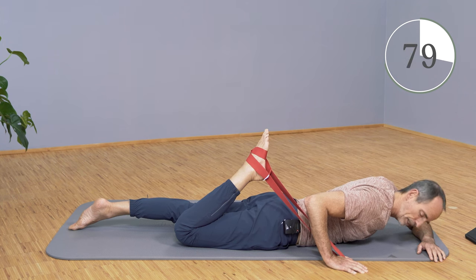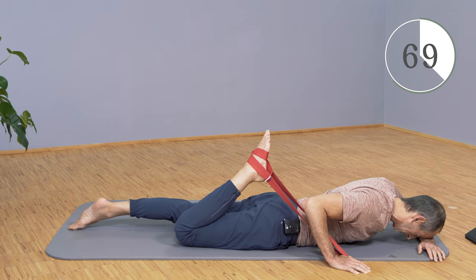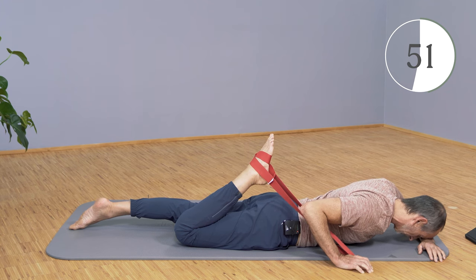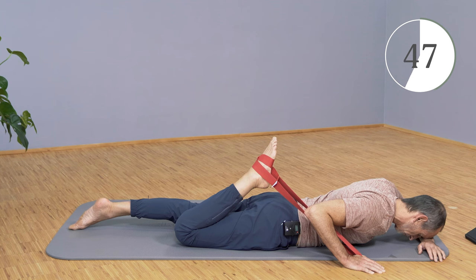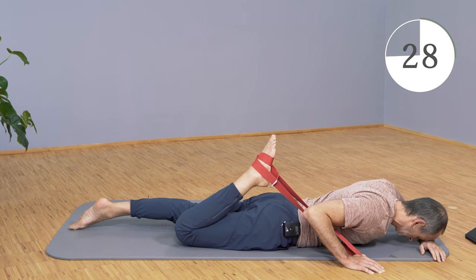Keep breathing yourself in. Now stretch with your leg as if you wanted to extend it — tense and stretch a little more. Then let go and keep pulling into the stretch. Tense against it again, as if you wanted to extend. You have to be able to hold it with your right thumb; if not, grab something else. The thumb is normally very strong, and if you put the strap directly into the thumb joint, there is hardly any lever arm — you can hold it well.